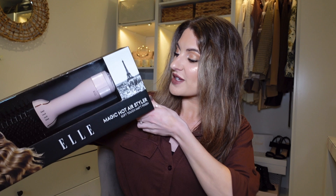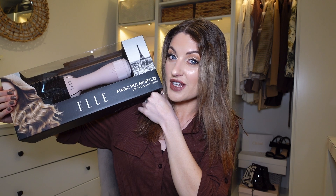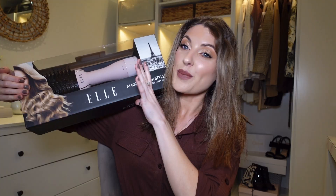Hi guys and welcome to today's video. I'm going to be testing out the Earl Magic Hot Air Styler Soft Touch Matte Finish. I picked this up from B&M and it was only £17.99. These hot air brushes are just so popular at the minute, and I've actually used two different ones over the last year or so, but both of them have broken — hot air brushes seem to break fairly quickly.